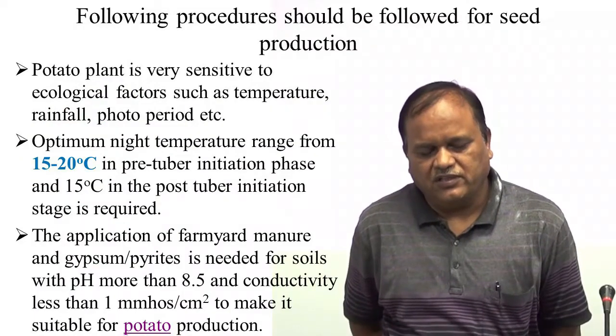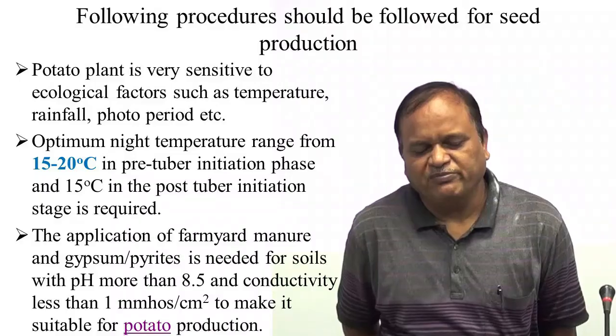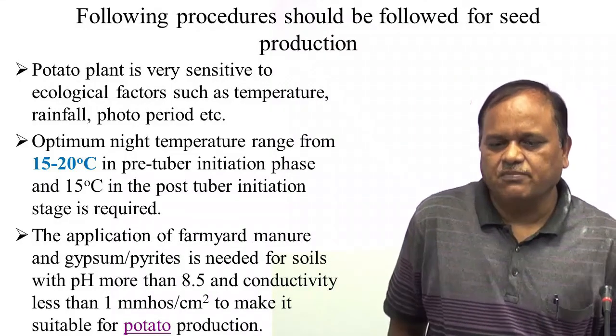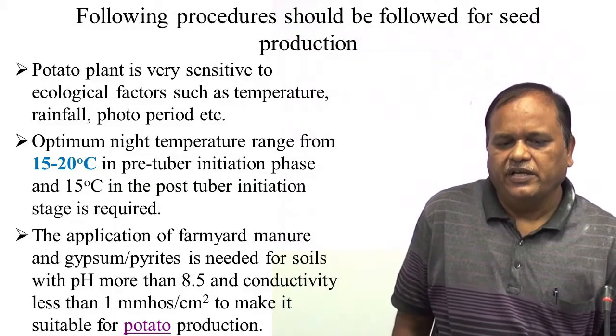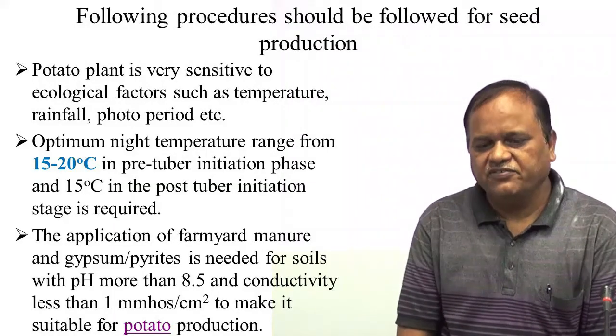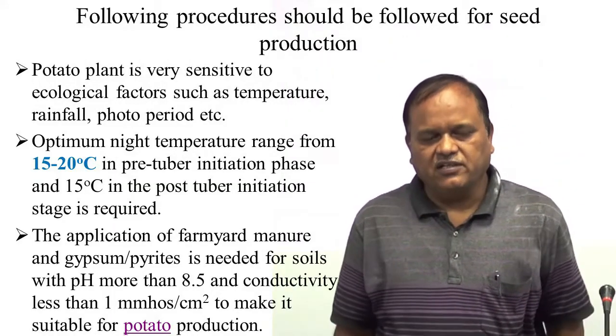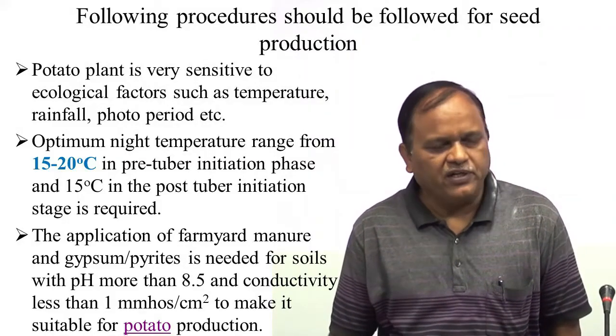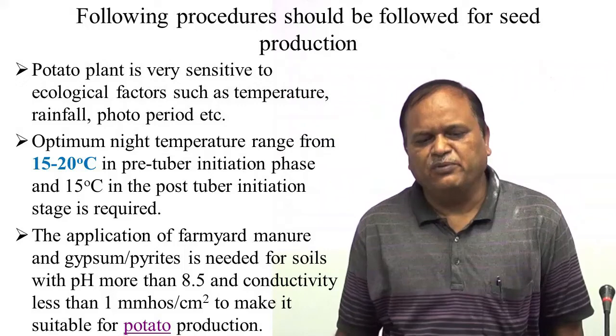Here I am going to illuminate some of the points which are very essential for the healthy seed production of potato. As you know, the potato plant is very sensitive to ecological factors such as temperature, rainfall, photo period, and relative humidity.